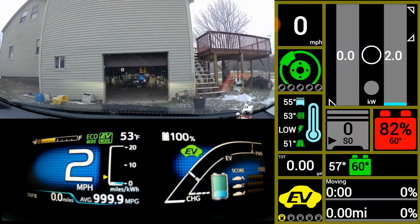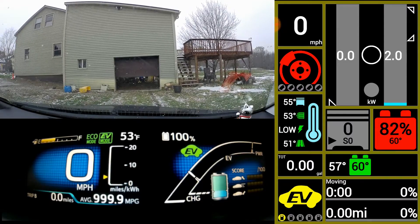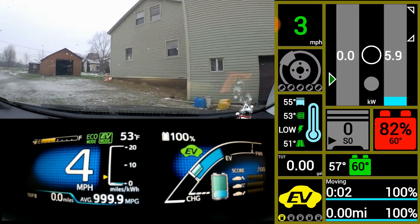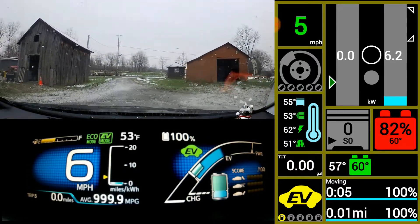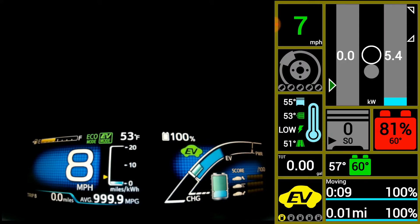Today we are going to run in all electricity and let it run out on its own in EV mode, and see what our difference in fuel economy is versus using EV auto.